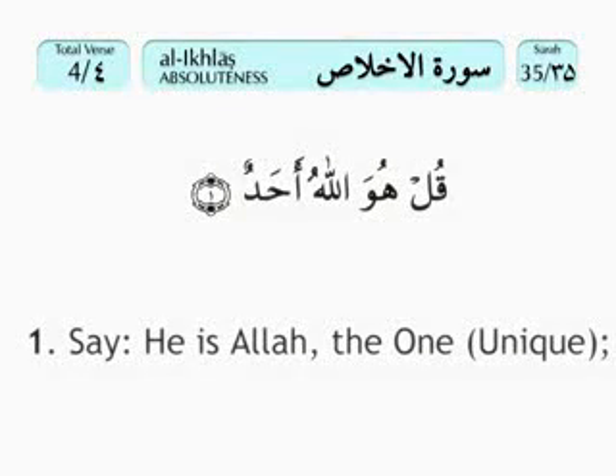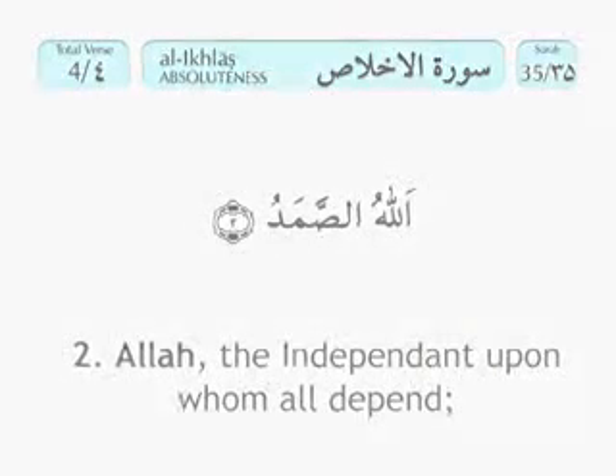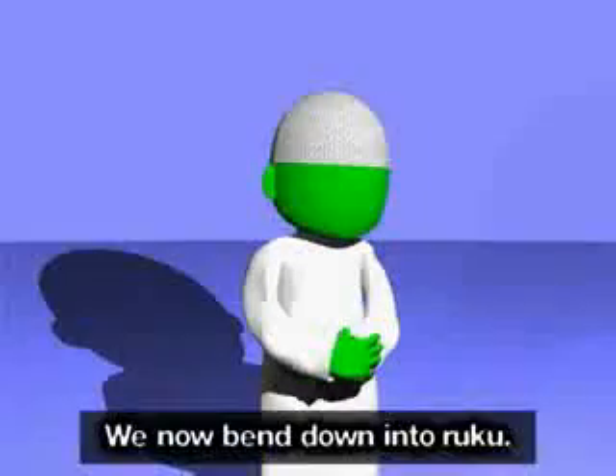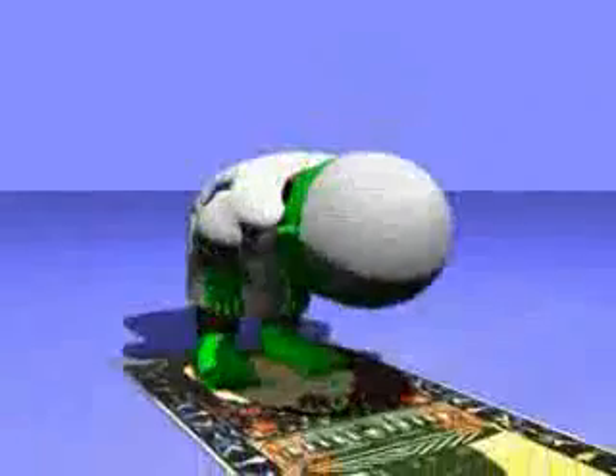Bismillahirrahmanirrahim. Qul huwa Allahu ahad. Allahu assamad. Lam yalid wa lam yulad. Wa lam yakul lahu kufwaan ahad.